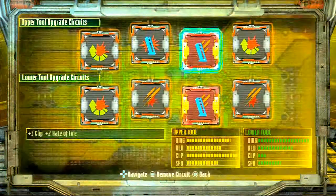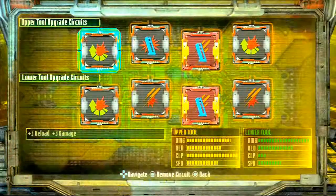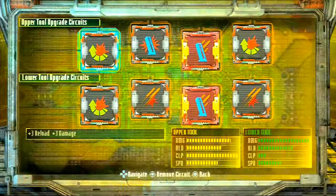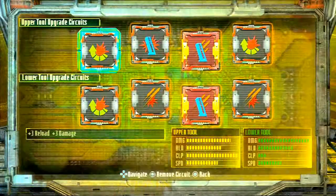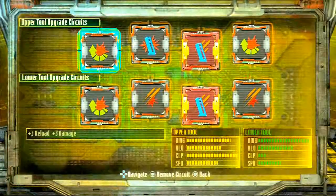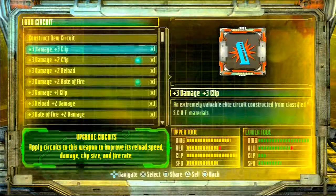Now on to the upgrade circuits — we're going to start with the upper tool upgrade circuits. For these, you're going to want to make sure that you've got your reload time going up. The upper tool loads fast enough as it is — besides, that's where you're mainly going to want to put them on the bottom. Since you're going to be relying on the upper tool a little bit more — you want to keep enemies at a distance and fire off short bursts of rounds — you're going to want a little bit of damage. So start with the ones with the most amount of damage. Sometimes you won't have all these unlocked.